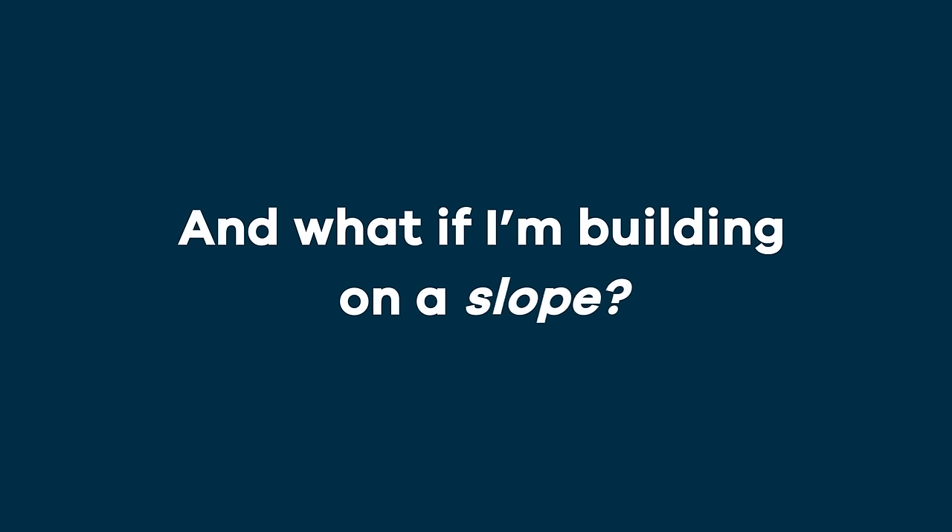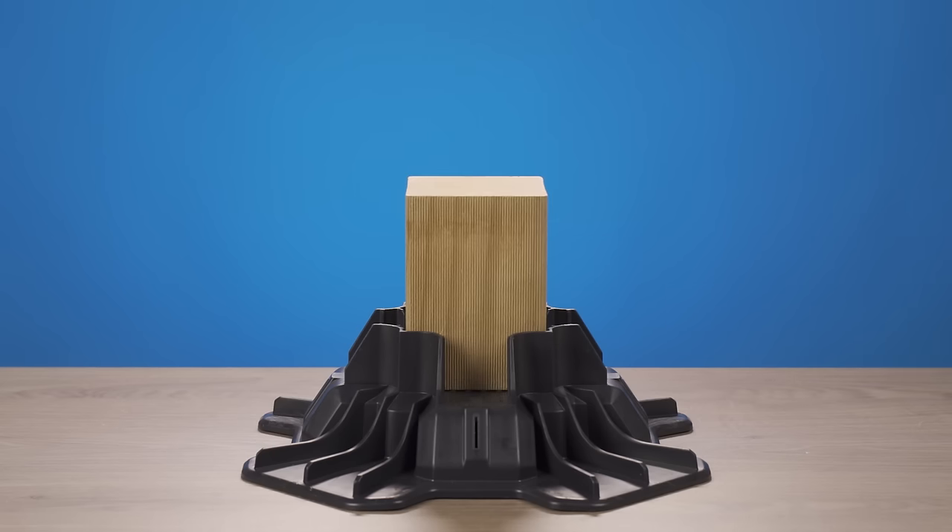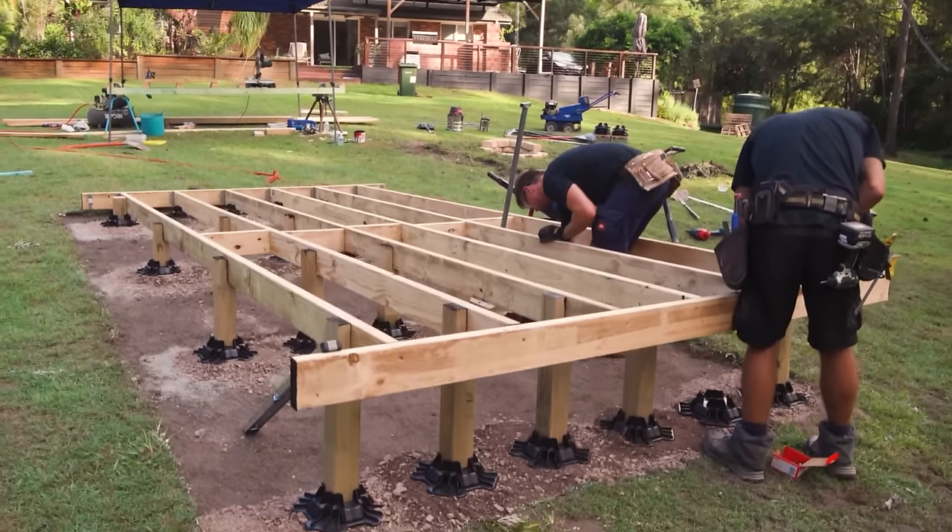And what if I'm building on a slope? TupBlock has you covered. Simply cut posts at varying heights to adjust for the slope, like this deck here.